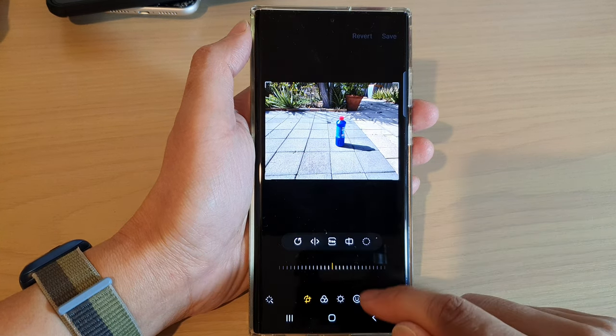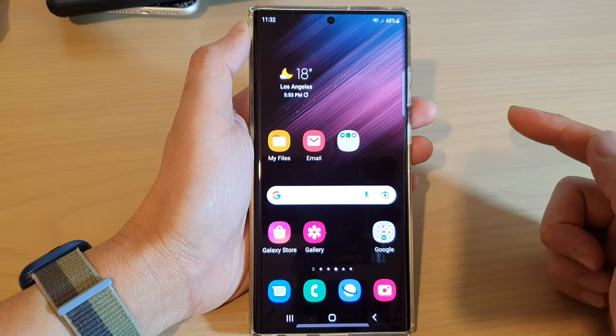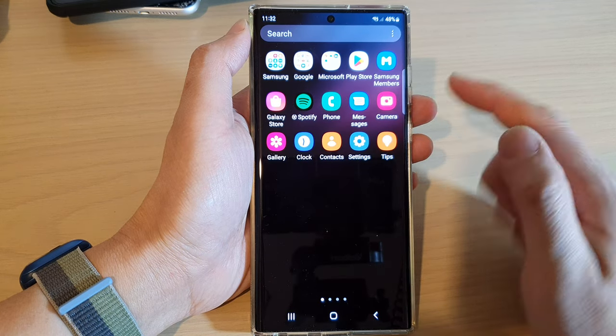First, let's go back to the home screen by tapping on the home button at the bottom of the screen. And from the home screen, or in the app screen, open up the gallery app.